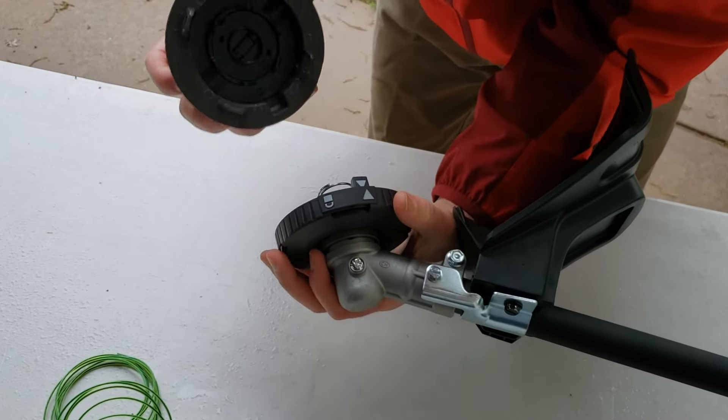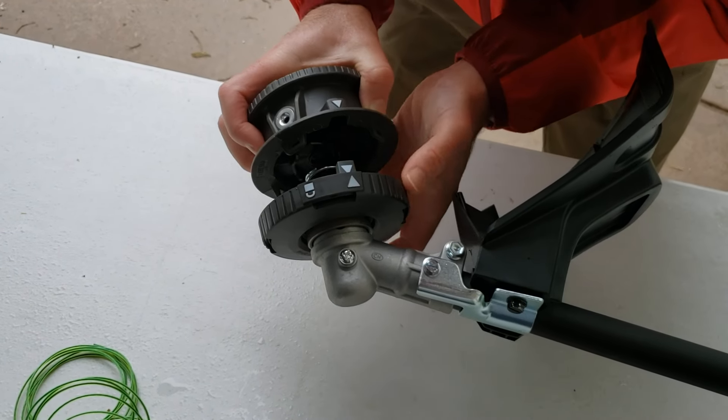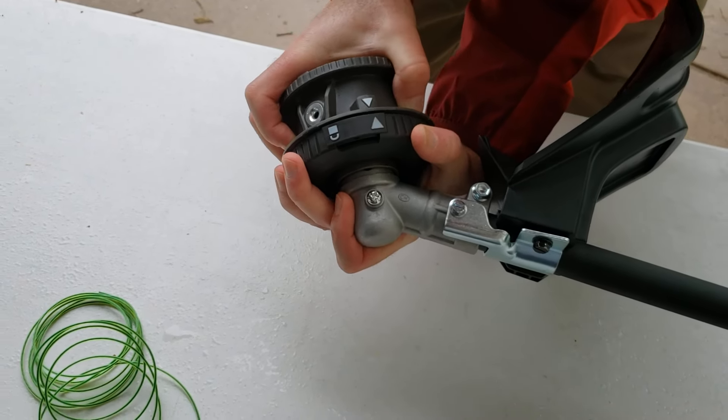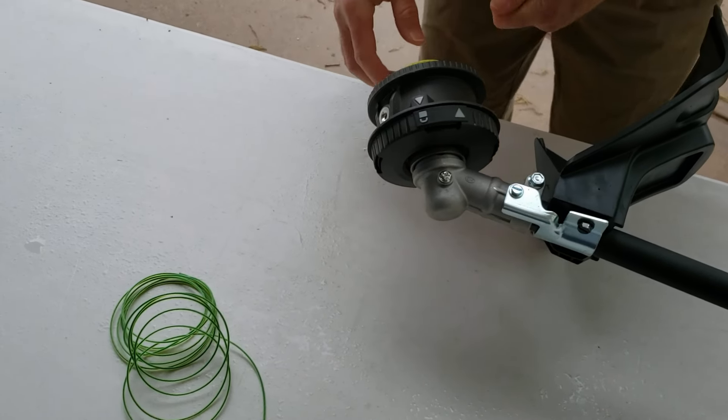Then with this in one hand, you're going to get these arrows aligned here, get it centered, get those arrows aligned, and you're going to have to hold this bottom with one hand and turn it until this is locked — and that's all there is to it.